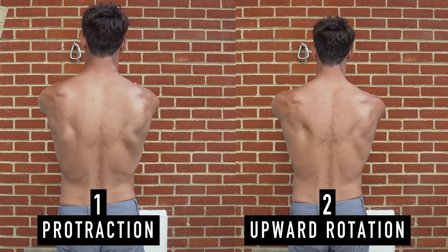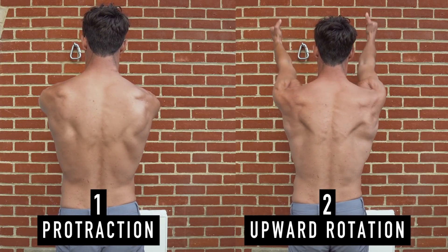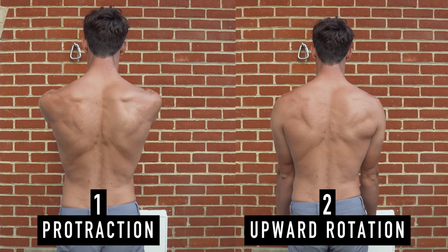Upward rotation occurs mainly through activation of the traps, external rotators, teres major, and of course the serratus anterior. Both of these movements — protraction and upward rotation — are good assessments. Film yourself from behind performing both movements and look at how the shoulder blade moves. If you notice any irregularity, these drills might be helpful, though there is a lot of individuality with human beings.